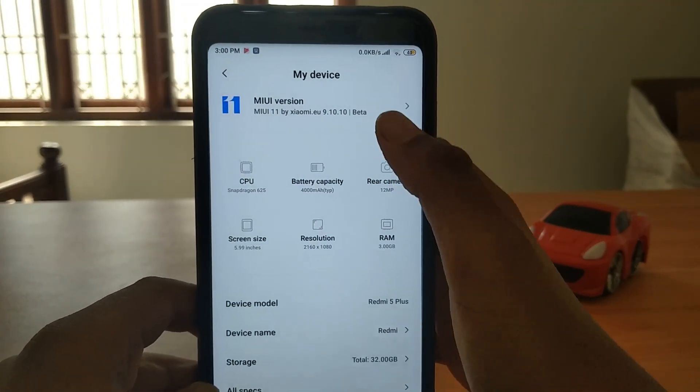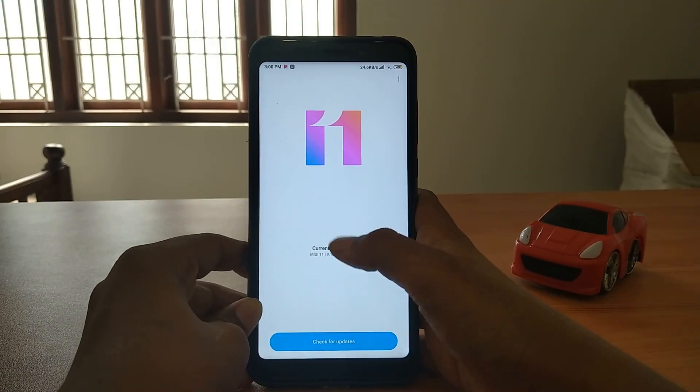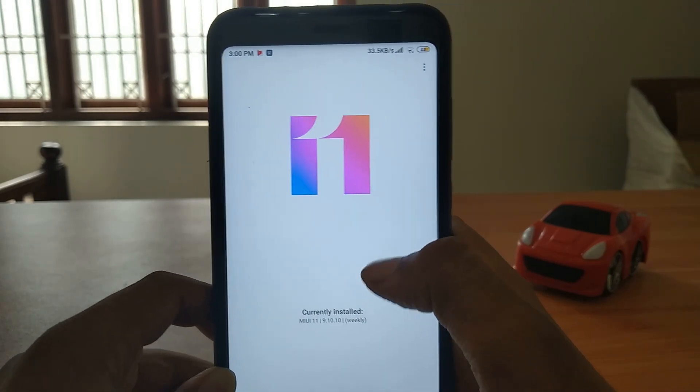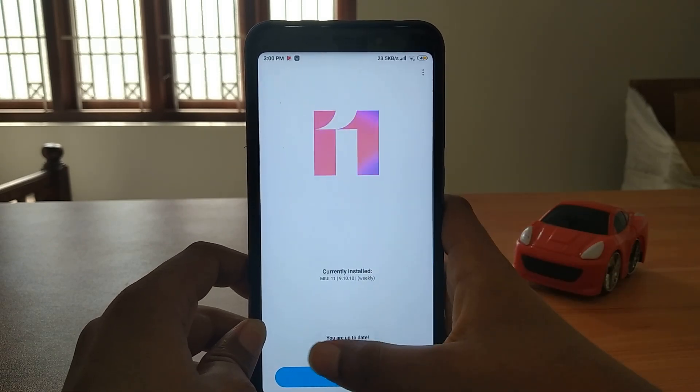You can see the CPU version and everything at the bottom and at the top. Currently that's a live thing - it's an MI 11 symbol. Checking for updates - you are up to date.